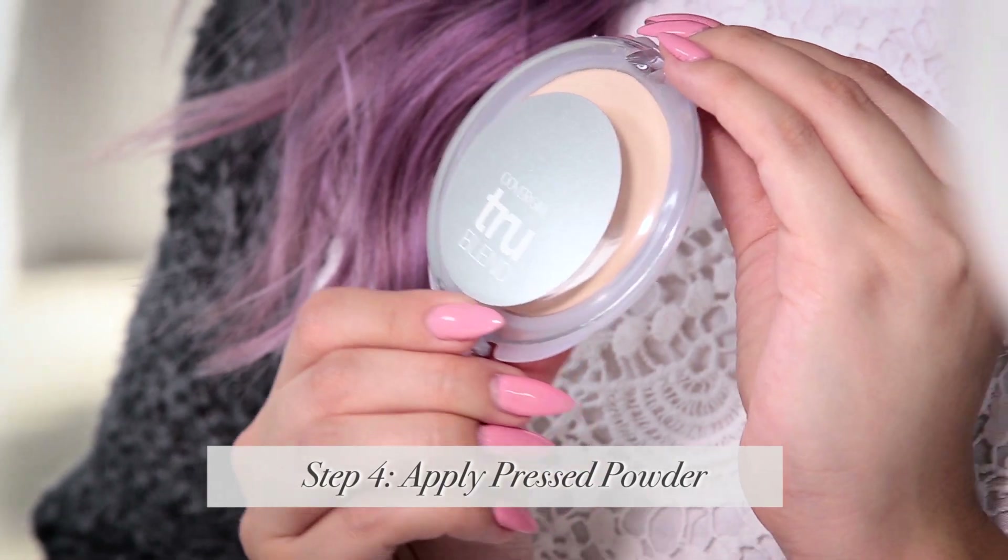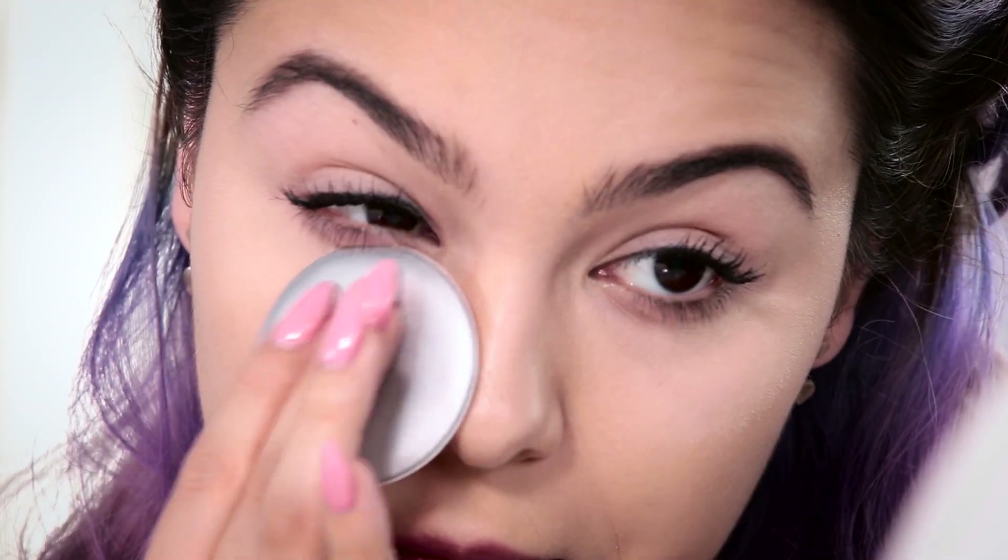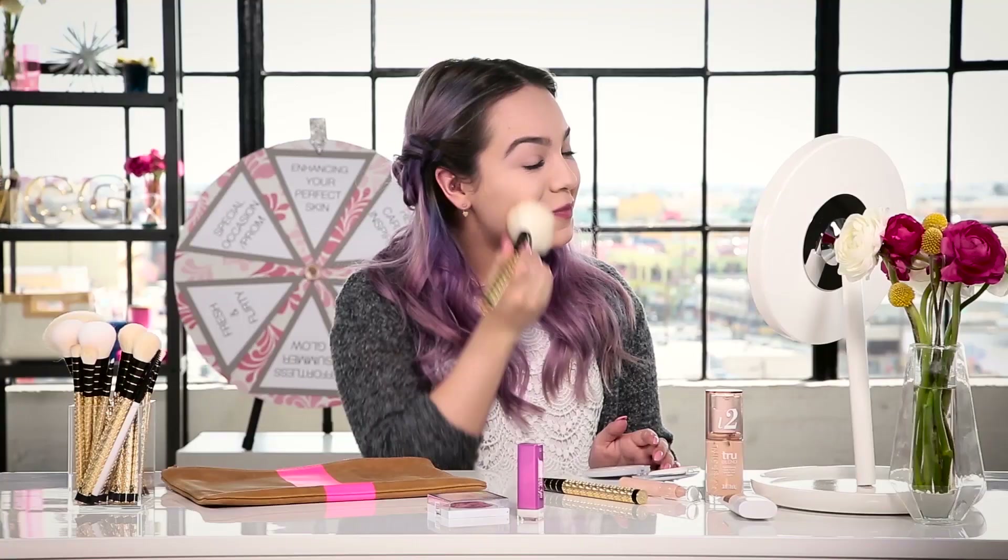Next I'm going to take my TrueBlend pressed powder. I actually really like this sponge. This powder is silky smooth and it sets your liquid makeup so you have a flawless but natural finish. Then I'll use a big fluffy brush for the rest of my face.